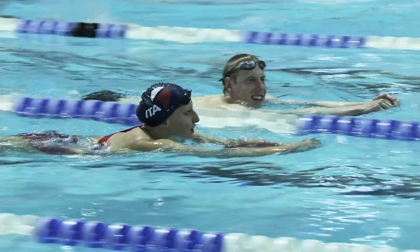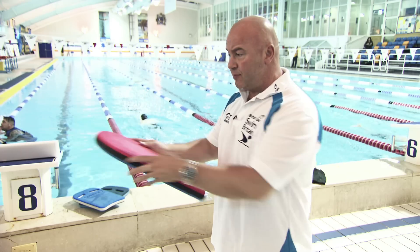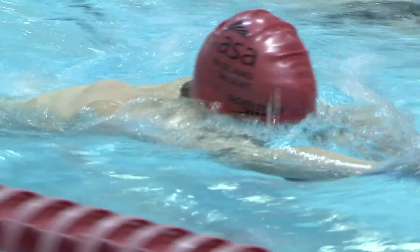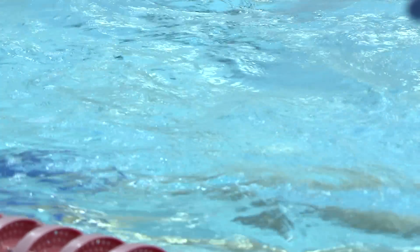When doing freestyle kick, I like to get the swimmer to have their goggles on and have their head in the pool rather than kicking with the head up. There are three ways of holding your kickboard: you can hold it at the top, at the middle, or — for more advanced swimmers — at the end.